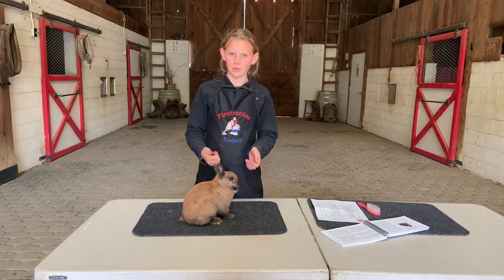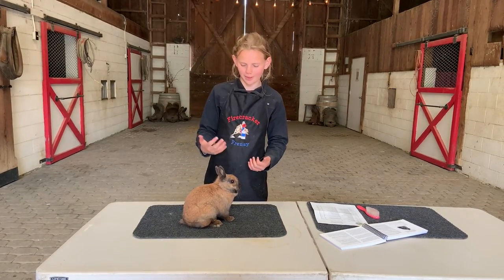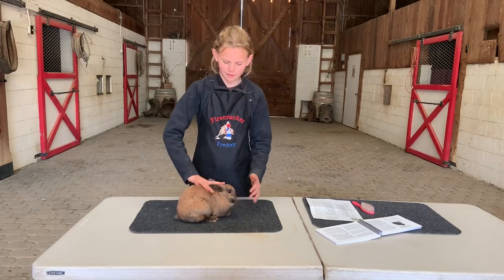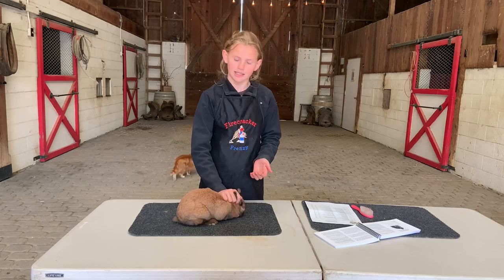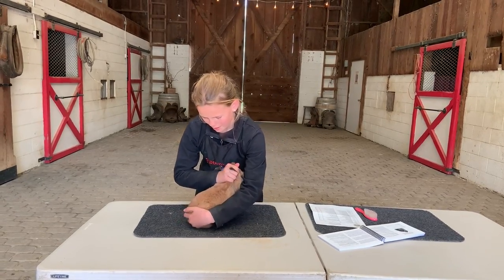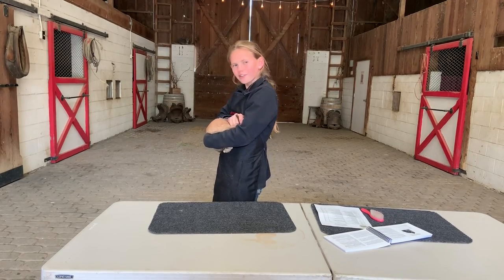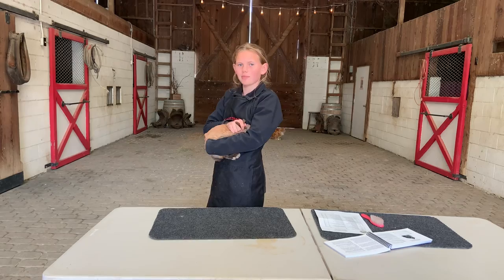Now we're going to go through showmanship from start to finish. The first thing is how to properly hold your rabbit. One way to make rabbits feel the most secure is by using their scruff. I put my pointer finger between their ears — I'm not actually going to pick them up by their ears, but this tucks the ears back — and you grab the thin layer of skin right behind their neck, pick them up, scoop them, and put their head in your elbow. You want to cover their eyes, and when they can't see everything happening around them, it makes them feel the most secure.